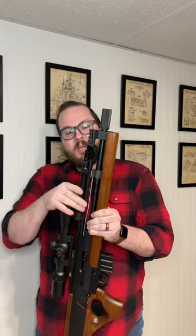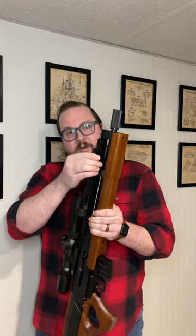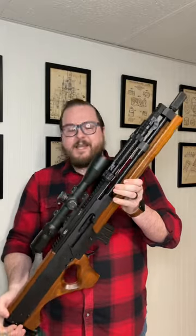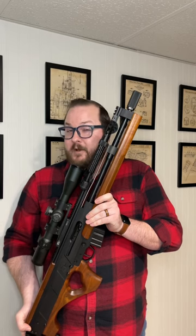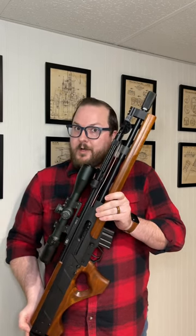I built mine in 5.56, and utilizing this nice little cylindrical muzzle device, the appropriate top-mounted bipod here, and some nice glass from Swamp Fox Optics. It is a budget build coming in right around $1,100, much cheaper than a real one.